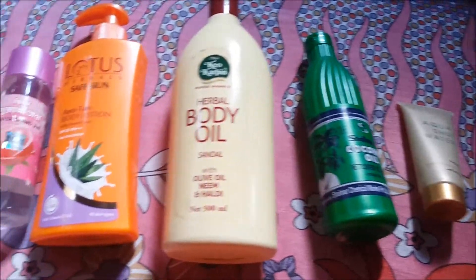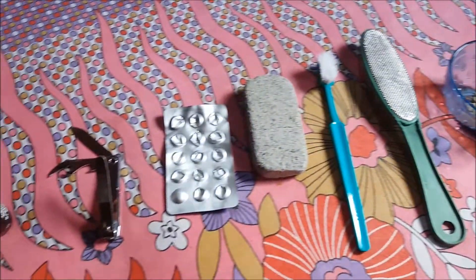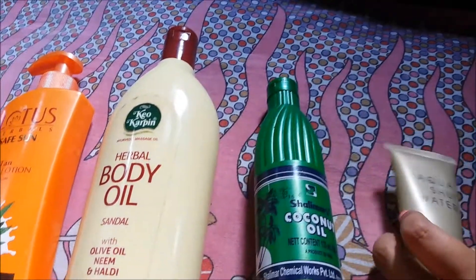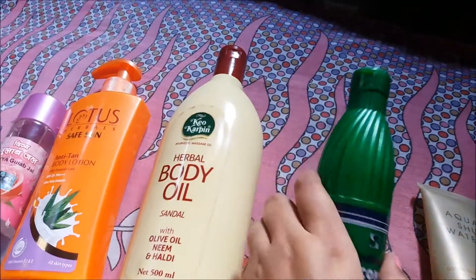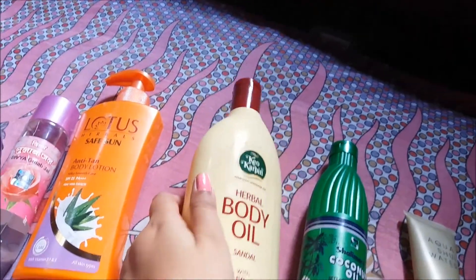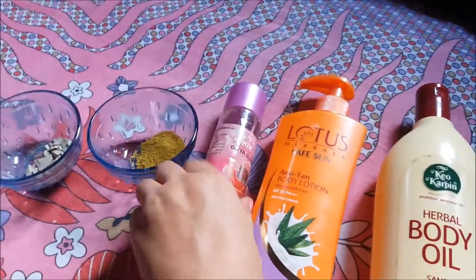Here are the ingredients you will need for our DIY pedicure at home. Firstly, you will need a body wash or shower gel. Coconut oil — I am using the Shalimar's coconut oil. Olive oil — I am using the Keo Karpin's herbal body oil. Body lotion, foot cream, or foot lotion, whatever you have — I am using the Lotus one.